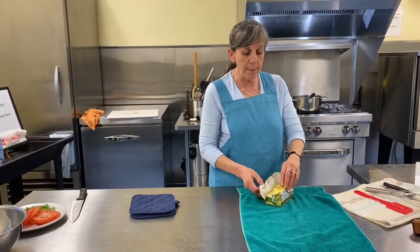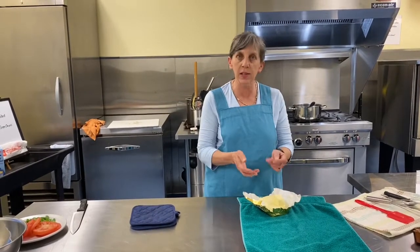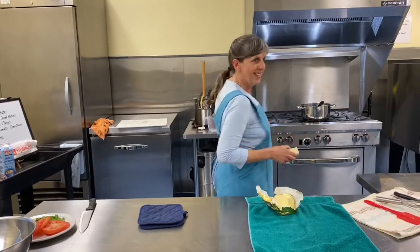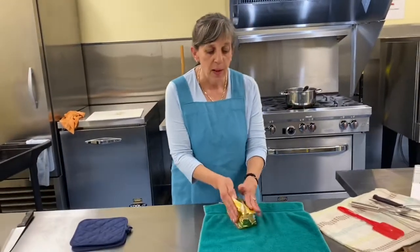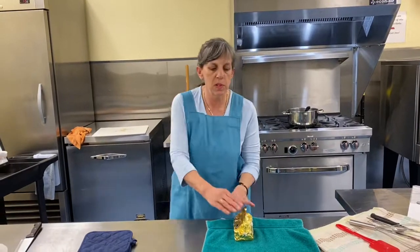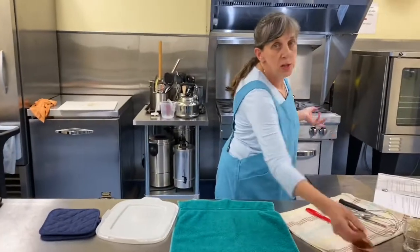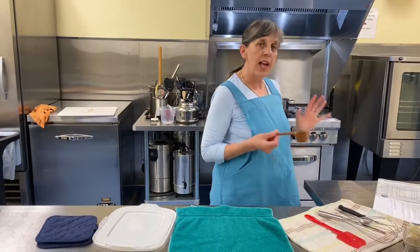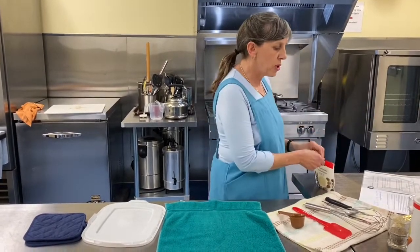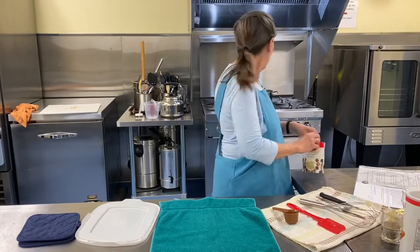Quarter cup of butter — I cut it into quarters already. Each stick is a half, so half those sticks gives me quarters. In it goes. We're going to start melting that on medium heat. Next thing we need is to make a roux. All a roux is: you take your melted fat or melted butter, add some flour. If you're following a gluten-free diet, cornstarch will work just as well. We're going to add a little bit of ground mustard in there too.